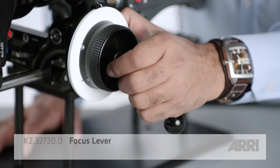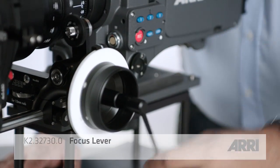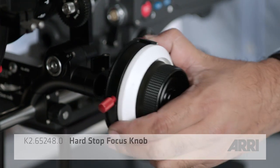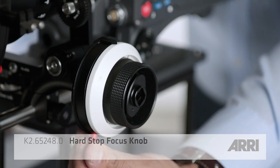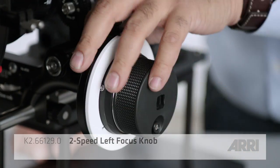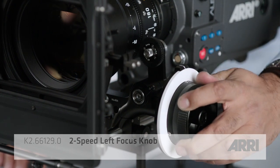A crank helps by increasing speed, making quick focus pulls easier. Depending on your requirements, you may want to use a different knob other than the standard knob. The hard stop knob is great when you want to control your focus start and stop points, whereas a dual speed knob comes in handy when using lenses with various diameters and focus throws, because you can control the speed at which the knob spins the gear.